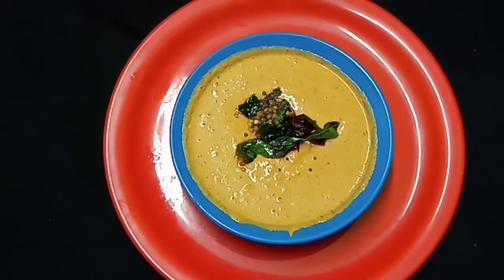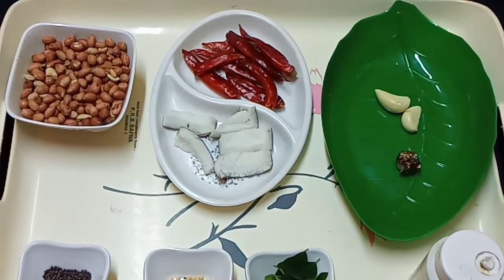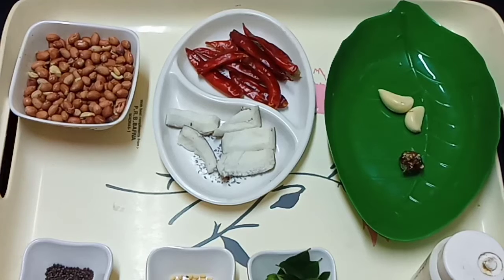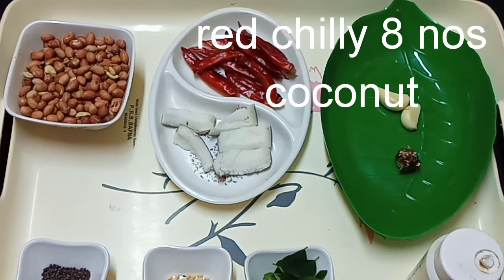We will see how to do it. We will add 150g of the vegetables. We will add 150g of vegetables. We will add a little bit of vegetables.